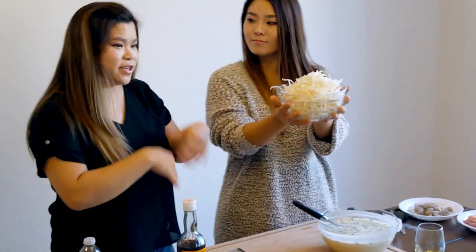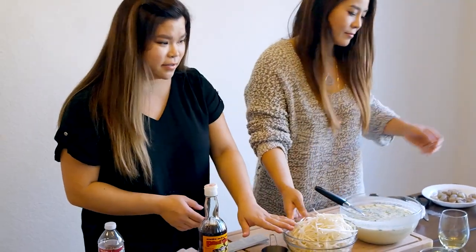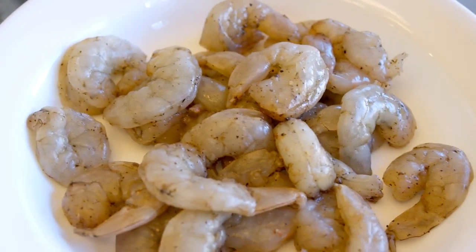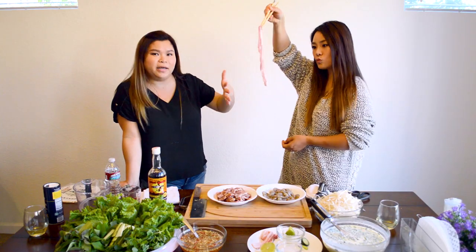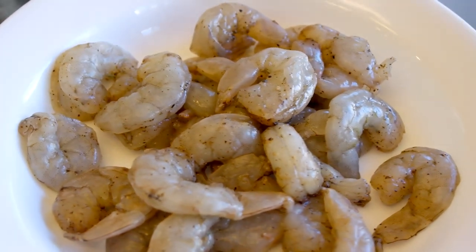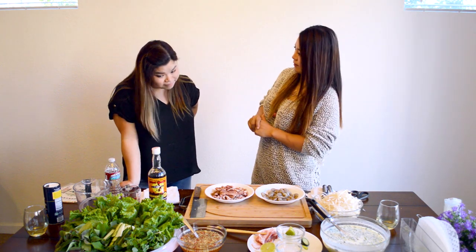Here's what goes inside the banh xeo while you're cooking it: bean sprouts, pork belly, and shrimp. You can leave the shell on the shrimp, but I find it's better to take the shell off when wrapping. This is pork belly — it's a super thin cut, unseasoned and pre-sliced, not American bacon. For seasoning: fish sauce and a little black pepper for the pork. For the shrimp I use salt and black pepper. Everything is ready now — we're ready to cook.